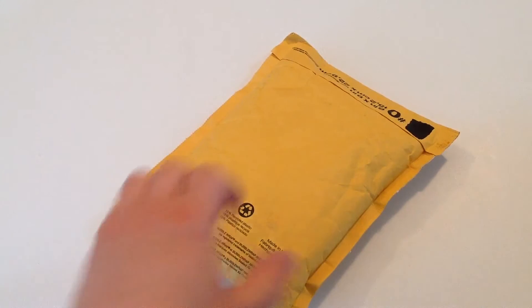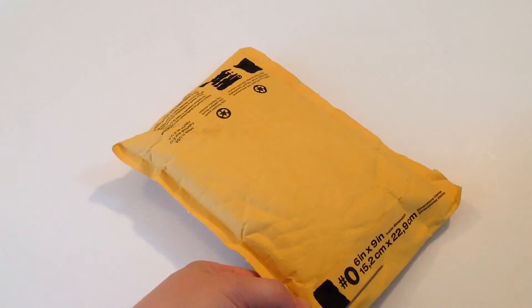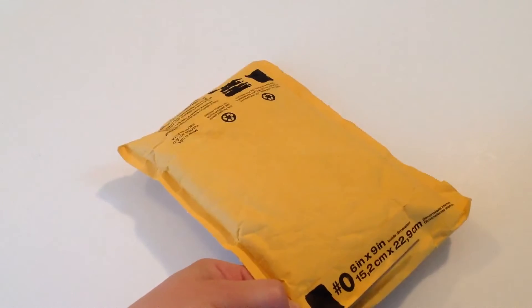Hey everyone, this is Zach here coming at you with another BrickLink review. This time it's from T-Bird Toys.